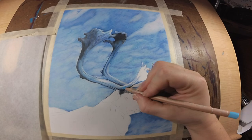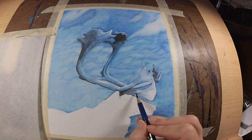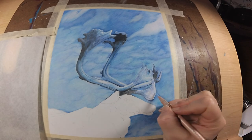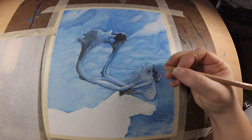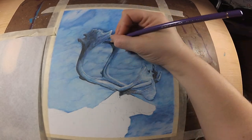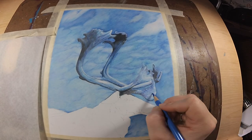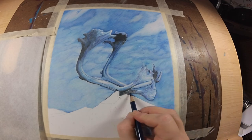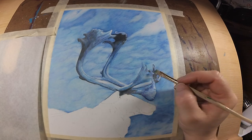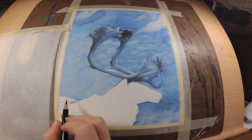Moving back to the antlers — I'm starting on the other portion and doing the same thing: putting in my darks where the darks go and reserving the light areas for highlights. These antlers are not done by any means — I'm just getting everything blocked in at this point. I added purple and I felt like it really did help pop him out from the background because the background was so blue.